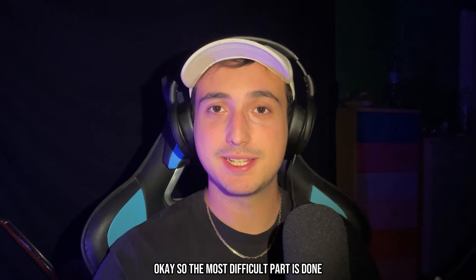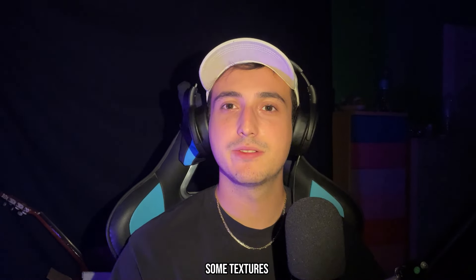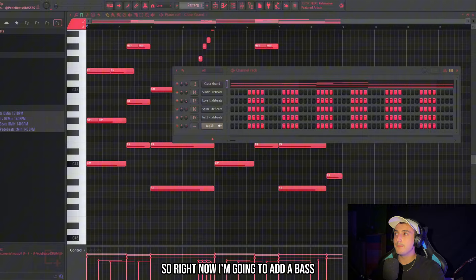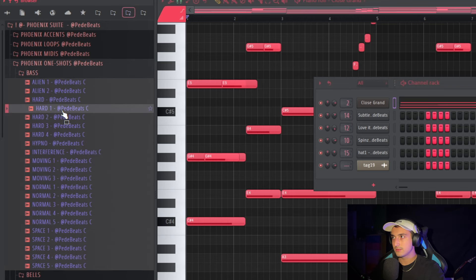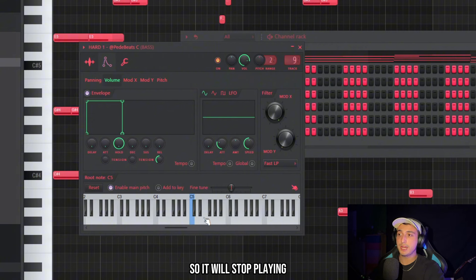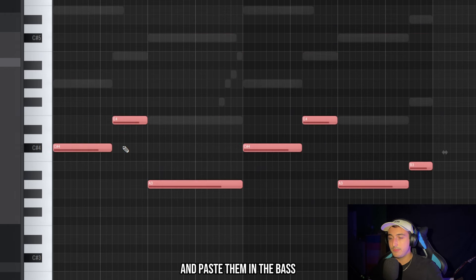The most difficult part is done. After we made that first melody we just need to add textures and counter melodies for variation. I'm going to add a bass, which we need for the intro and it helps find counter melodies. I'll go into my finish kit. We activate the envelope with only Hold all the way up so it stops when I release the note, then copy all the bass notes and paste them in.